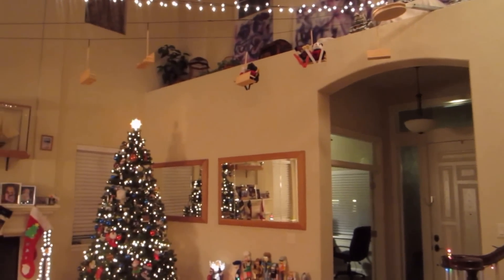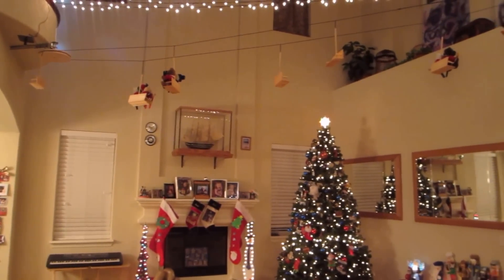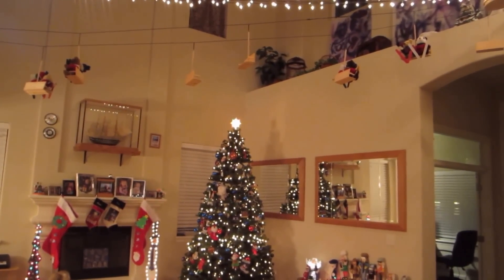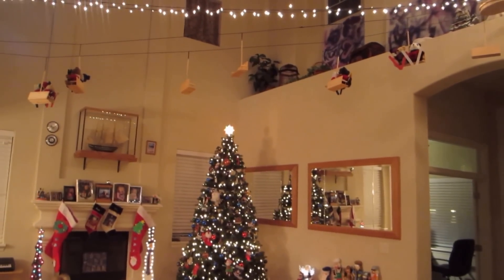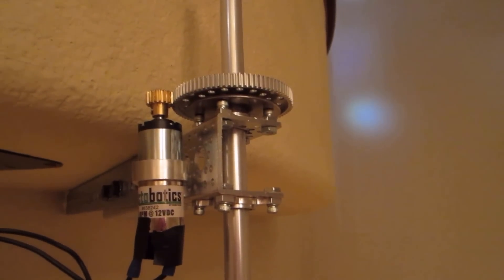Yeah, that would be cool, so I did that. But then I thought, they're static — static is boring. I want to make them dynamic, let's make them move. So I went over to my friends at Actobotics and bought some equipment. Let's take a look at it.